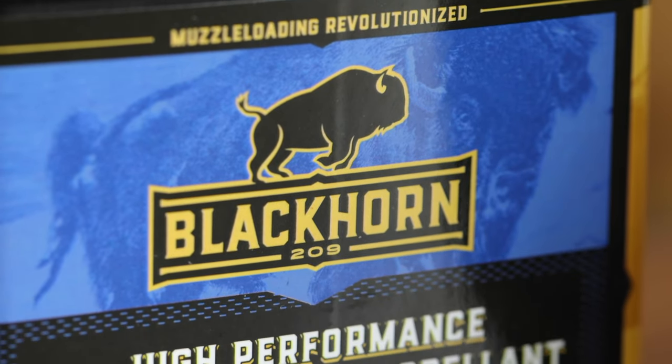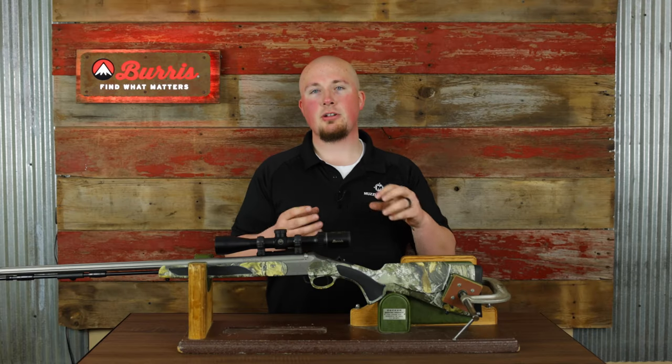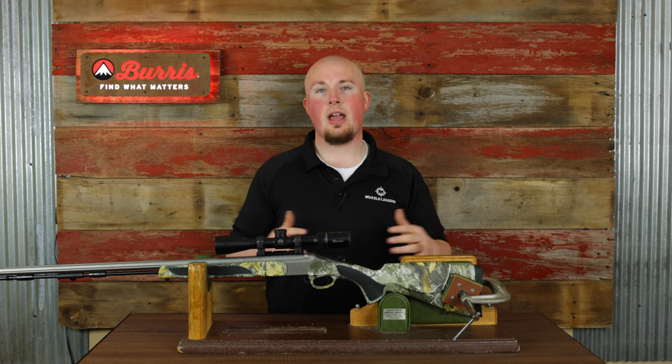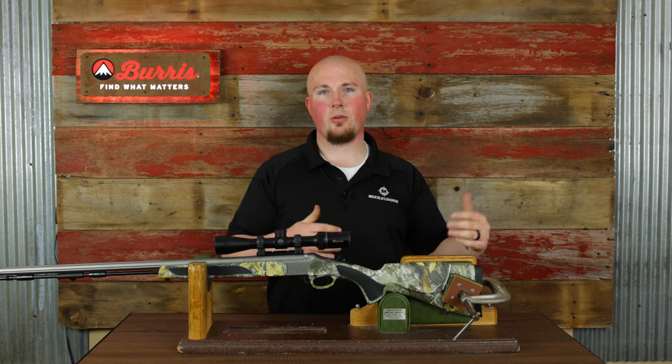One quick note on CVA muzzleloaders: if you're using Blackhorn 209 with a CVA break action and having ignition issues, double-check that you're using the Blackhorn 209 breech plug. That breech plug has a larger flash hole, which improves the consistency of ignition. It is not uncommon to have ignition problems when you're not using the Blackhorn breech plug with Blackhorn 209.